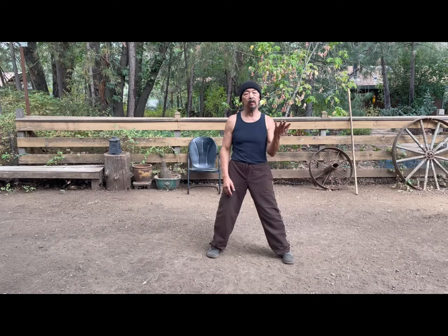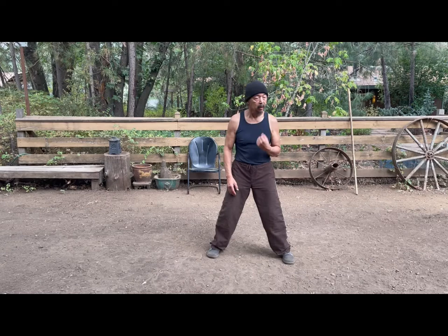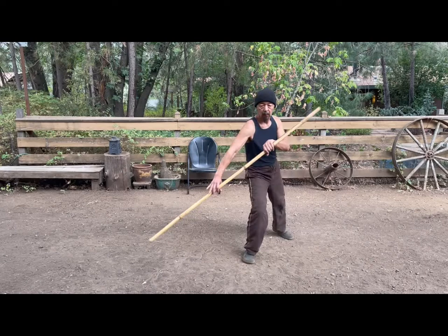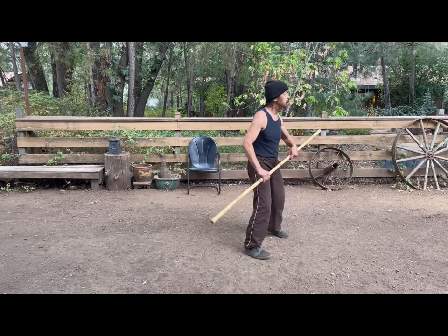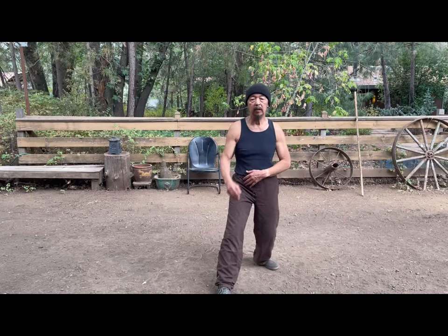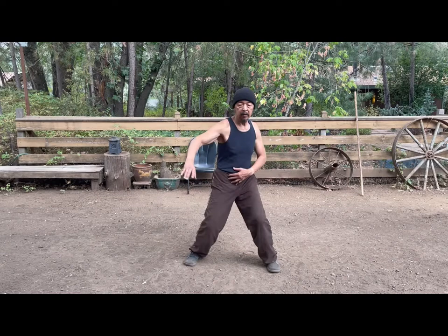Going back to the video about the staff and how it relates to Guanping Tai Chi, the staff movement is like this. As you're whipping the staff forward, you're circling your hip back. Circling the hip back creates more momentum for going forward. In a similar way, doing Shoot Tiger with Bow, the hip is going in the actual opposite direction of the hand.